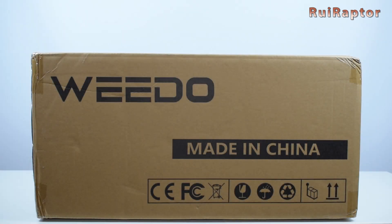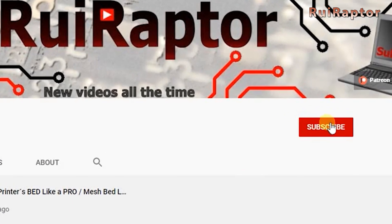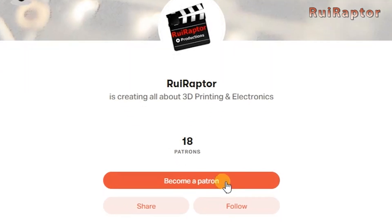Hey you guys, this is Rui. Welcome back. Before we start, please don't forget to give a like on this video and subscribe to our channel. Also, if you like our work and want to help out, you can join our Patreon page.